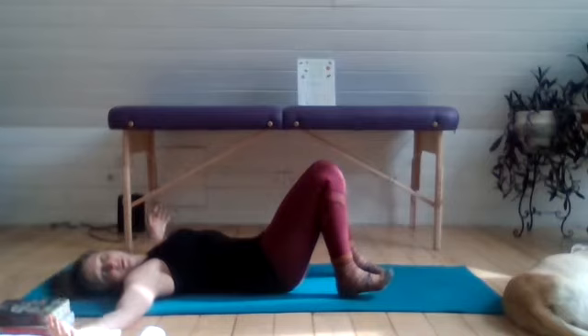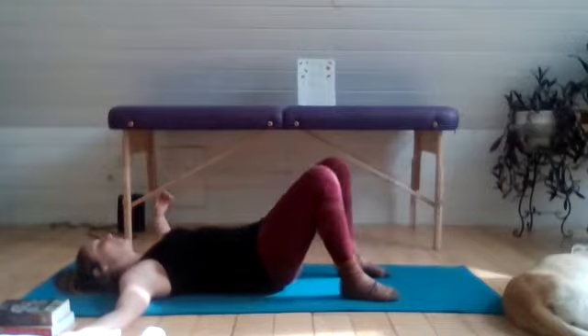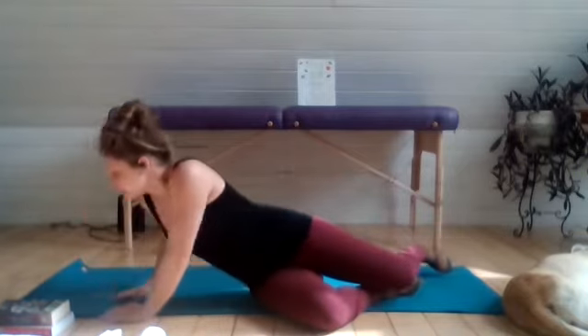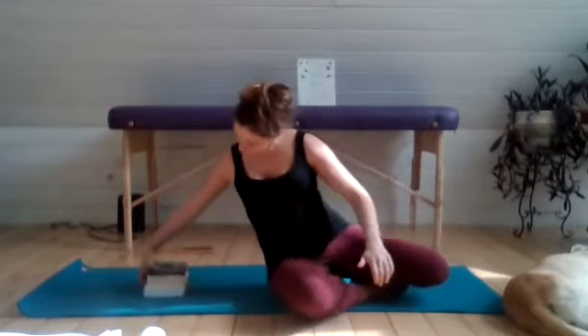On your last exhale, go ahead and open up those arms. Take a moment here to find some relaxation as you unwind from that. Then you'll come up to grab your yoga block and we'll help you align your block or books on your mat.